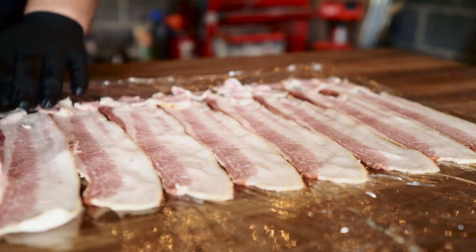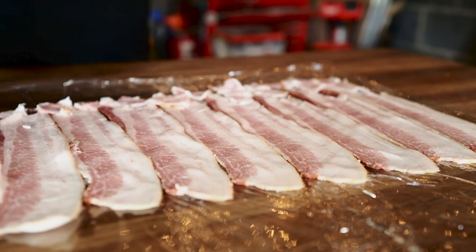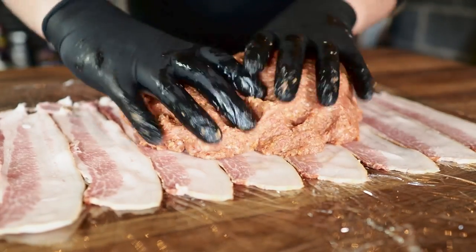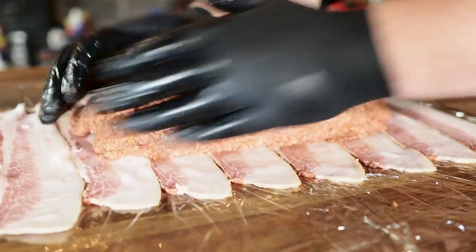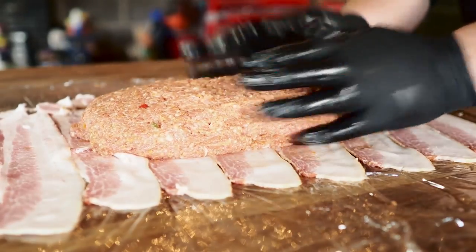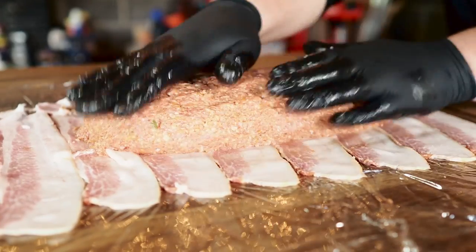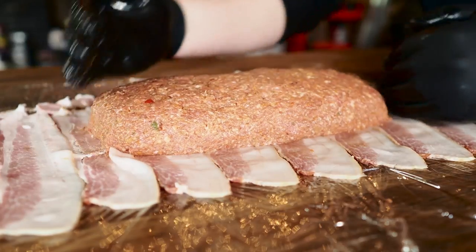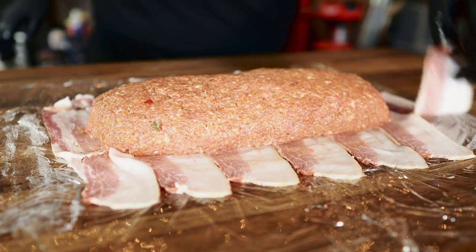Lay down enough bacon to cover all the cling wrap. Now just get your meatloaf mixture, plop it right down in the middle, and start forming this into a nice meatloaf. This is where you're going to want it pretty nice and tight because we don't want a crumbly meatloaf — nobody likes crumbly meatloaf. Go ahead and try to squeeze it as tight as you can. Looking pretty good — you don't want it too big, you want it to cook evenly. Bring in the ends. We got extra bacon on the ends — we won't need those extra pieces.